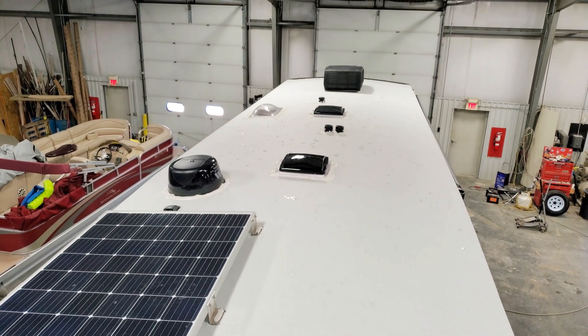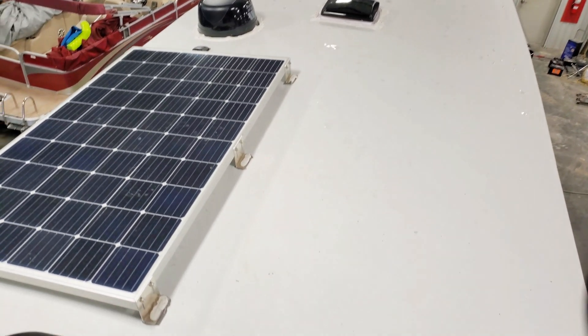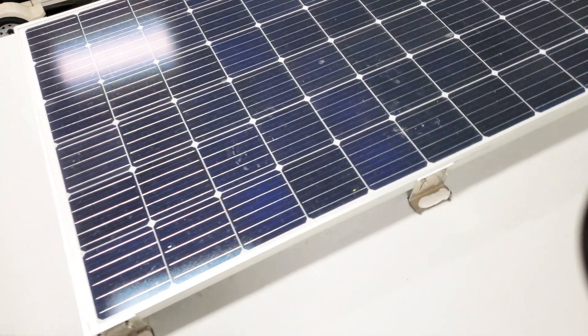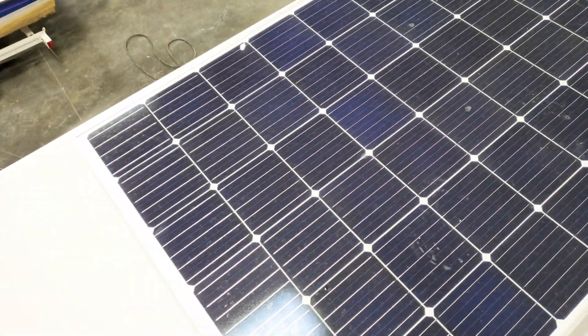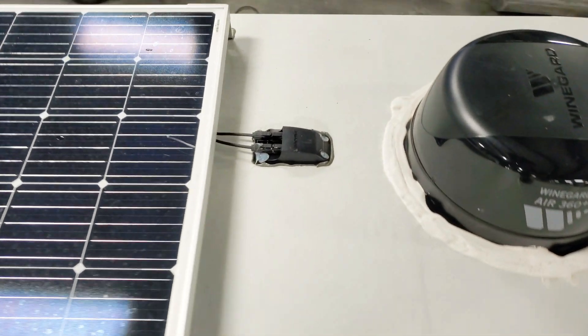We're up on the roof. I wanted to show you the solar panel and all the other configurations with the vents, the wind guard system, and the air conditioners. This is a 265-watt panel, and it is designed so that you can plug in a second one, so you can have double the solar charging ability.